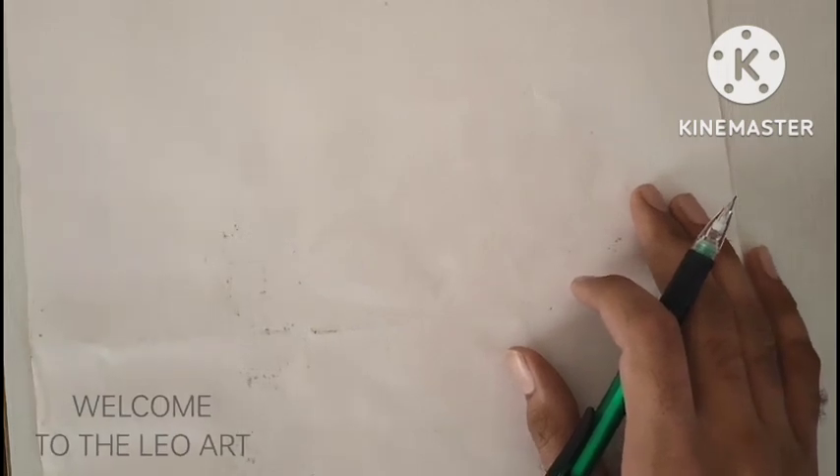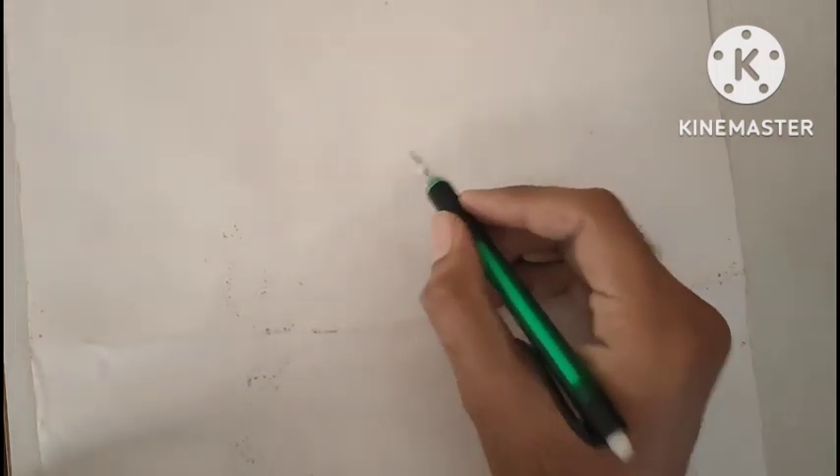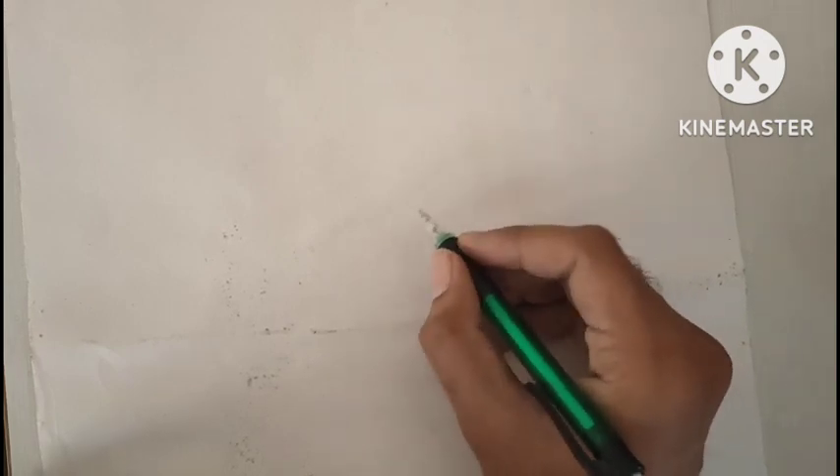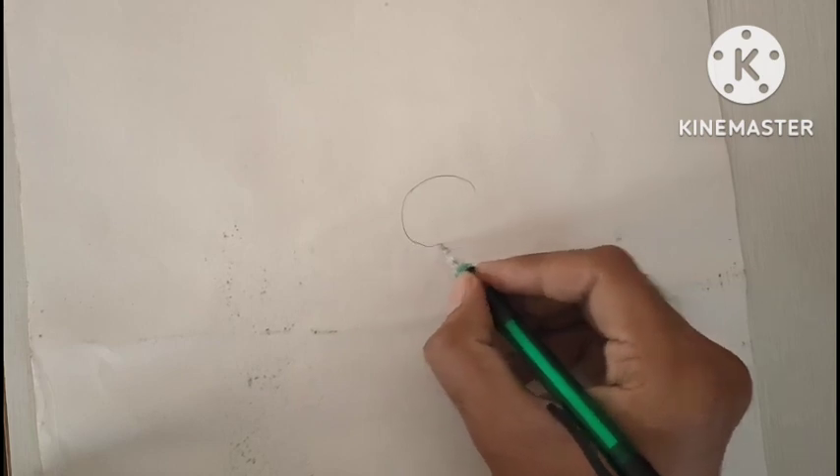Hello everyone, welcome to Leo Art. I am Leo again. Today I will show you how to draw a human eye, and it is a very important part of the human face because if someone slightly changes the position and location of an eye, it will completely change the resemblance of the face.